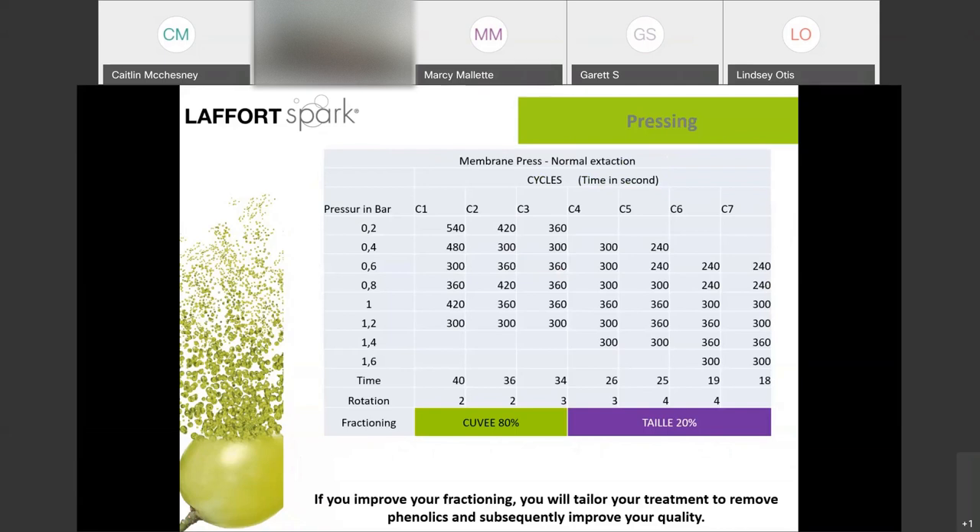How do you fraction properly? In Champagne, there's a law which defines cuvée and taille based on volumes, but we don't have that issue here. The first cycle lasts about 40 minutes; when finished, you deflate the bladder and apply two rotations on the cake, then go to the second cycle. The best fractions are the first two cycles, and the second taille should be a different quality program altogether. Keeping the second taille separate is going to really improve the overall quality of the cuvée.